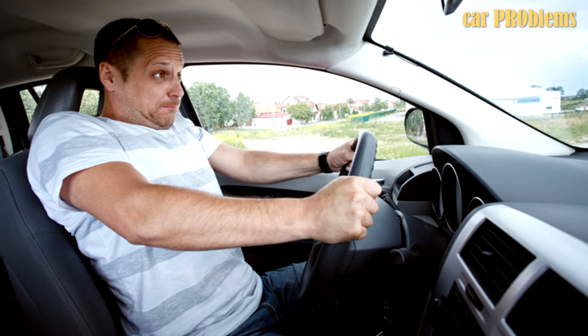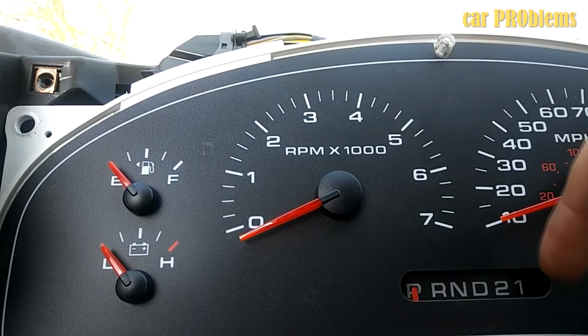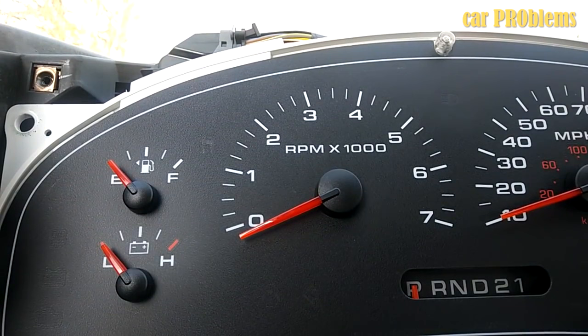Inaccurate speedometer readings! When the ABS control module malfunctions, the speedometer may occasionally stop working properly. This is not a frequent occurrence, but it is possible. The speedometer will either display zero miles per hour or the incorrect speed. Usually, this symptom appears along with the check engine or ABS light turning on.